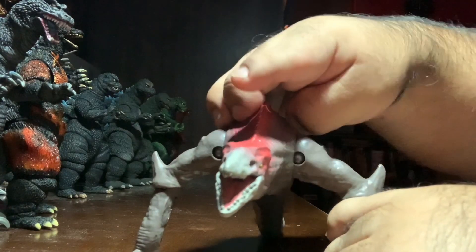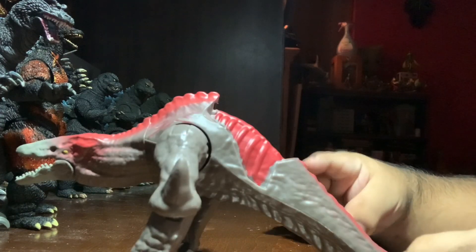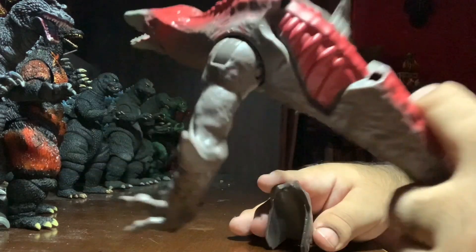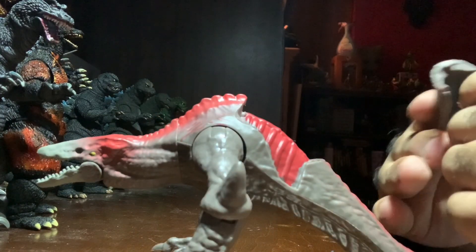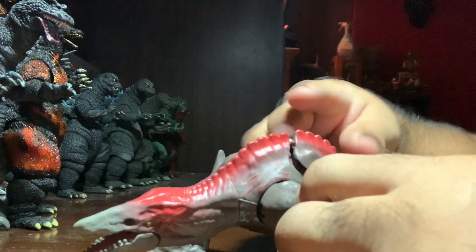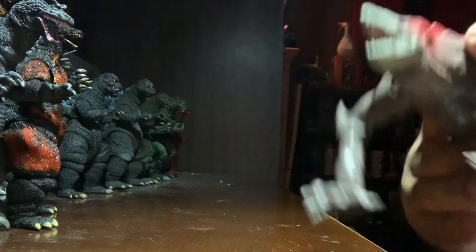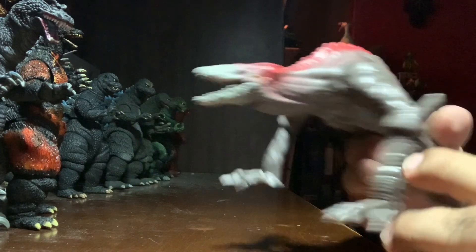He also comes with this battle damage accessory piece, kind of like the old Kenner Jurassic Park toys. Basically you just rip it off and expose his back — it's not painted, but it is what it is. It just plugs right back in and it's a fairly tight fit, which is nice because you don't have to worry about it falling off. You just take it out and flip it back — that's it.